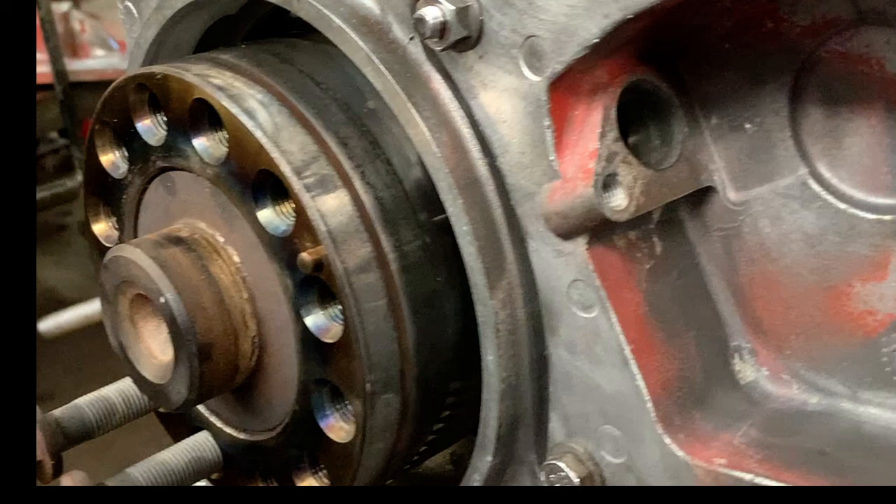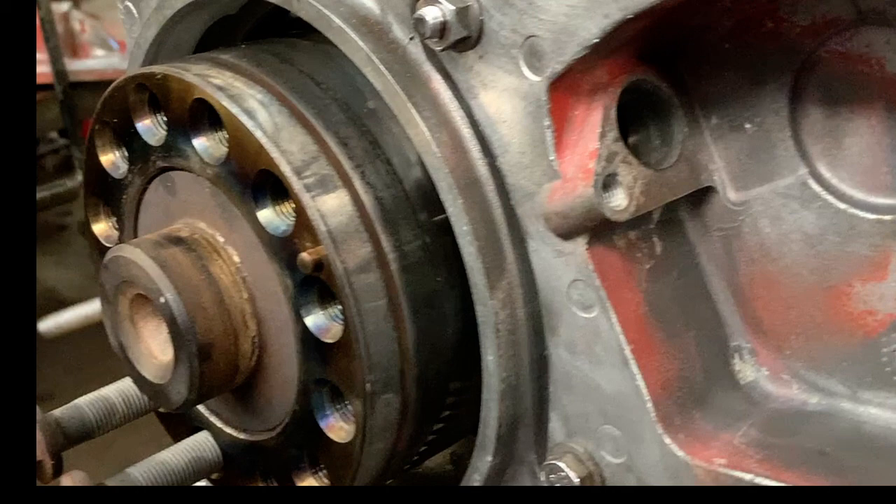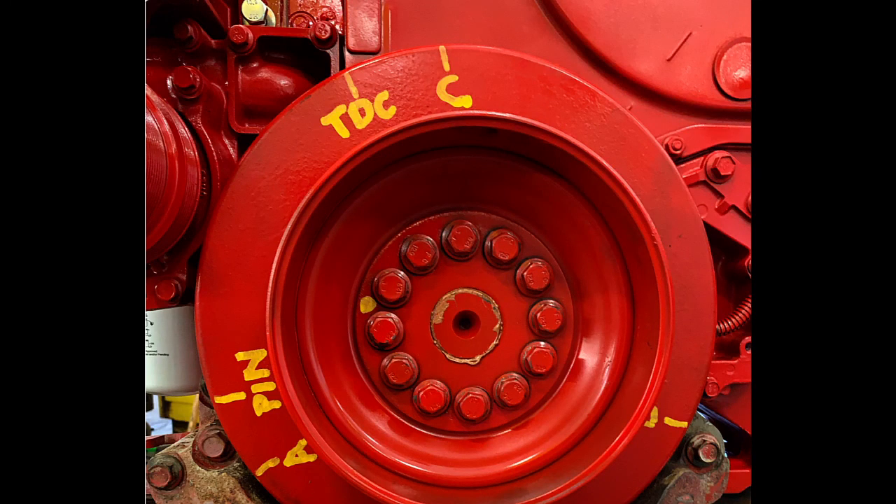The crank is pinned now. That is the position the crank has to be in for anything that you have to install that needs to be timed, which is the air compressor, injection pump, or the camshaft. Here we're looking at the vibration damper mounted on an engine.